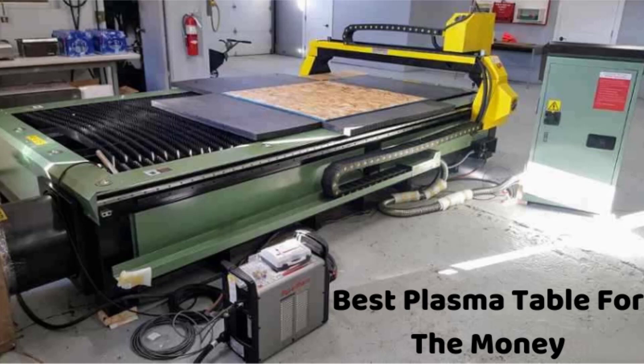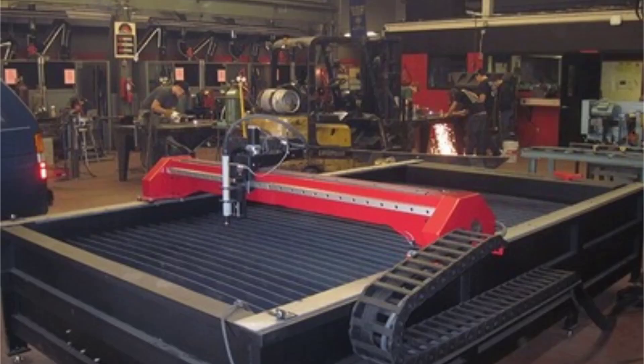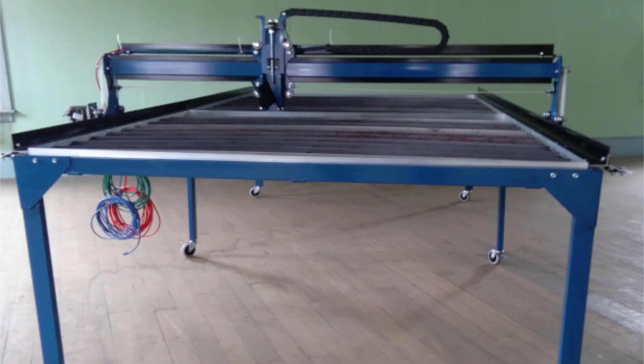Hello guys, today we look at the best CNC plasma cutting tables worth their value for money. We are all aware of the ways machines have developed and eased the cutting process. With the aid of computers, you will now be able to cut metals on the plasma table using hot plasma. We have to focus on the material we wish to cut, like aluminum or other metals.